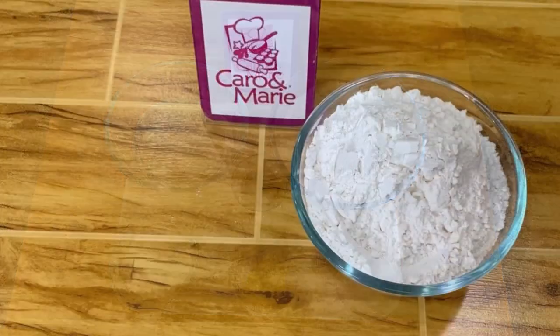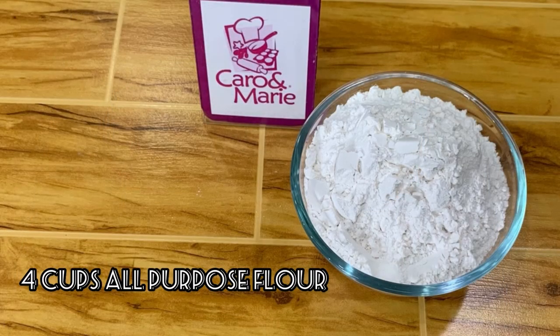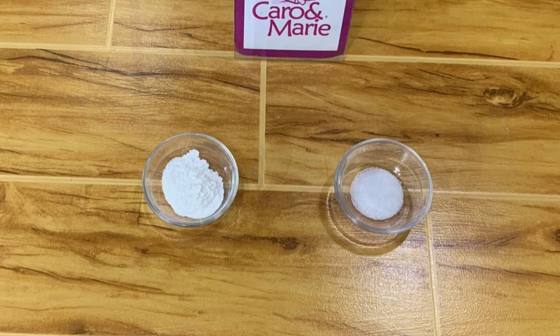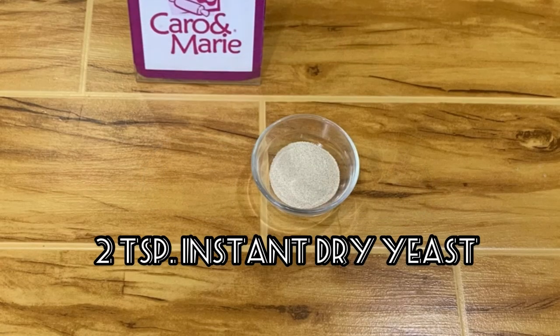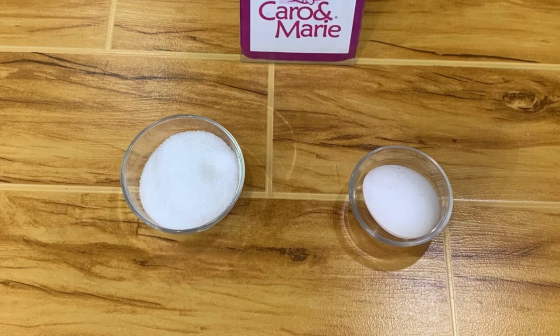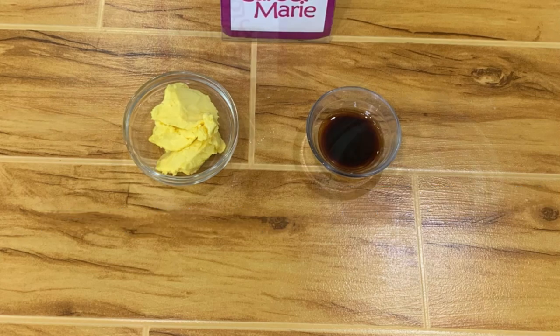Here are the ingredients: four cups all-purpose flour, two teaspoons baking powder, one-half teaspoon salt, two teaspoons instant dry yeast, one-third cup sugar, one whole egg, three tablespoons margarine, two teaspoons vanilla, and one and one-fourth cups water.